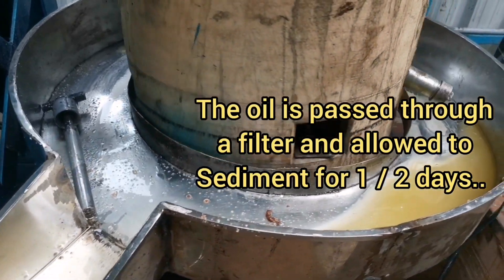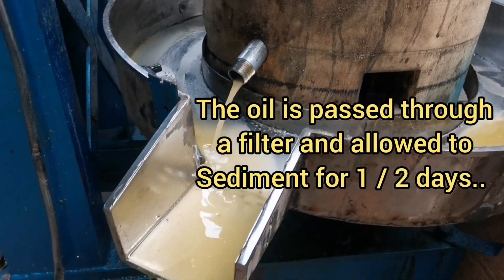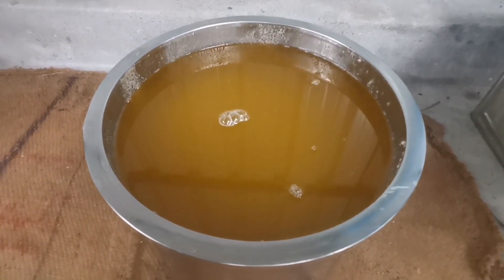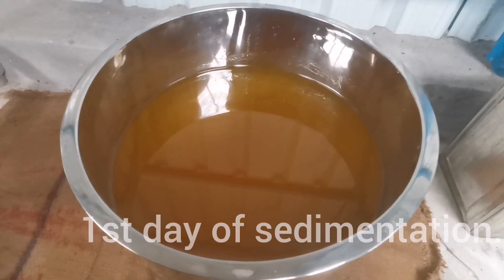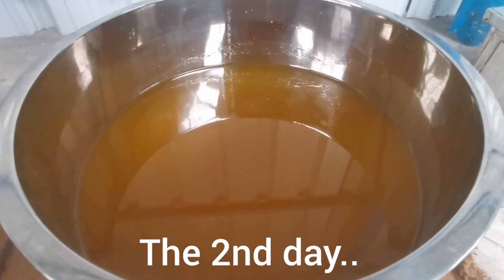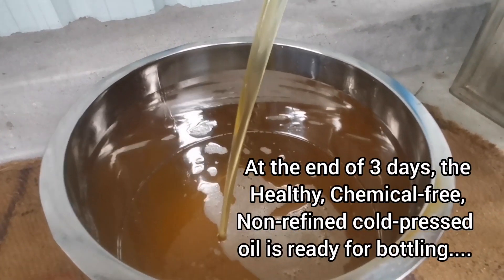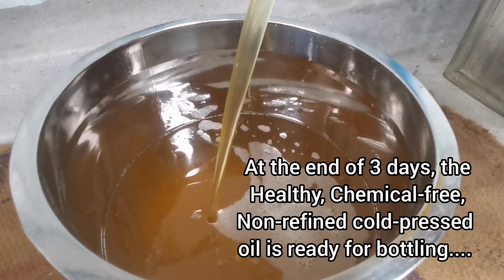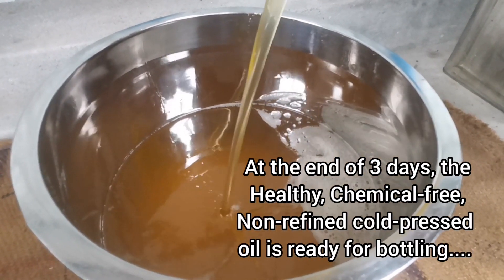The oil is passed through a filter and allowed to sediment for one or two days. This is how the oil looks after the first day of sedimentation. This is after the second day. Now, after three days, the healthy, chemical-free, non-refined cold pressed oil is ready for bottling.